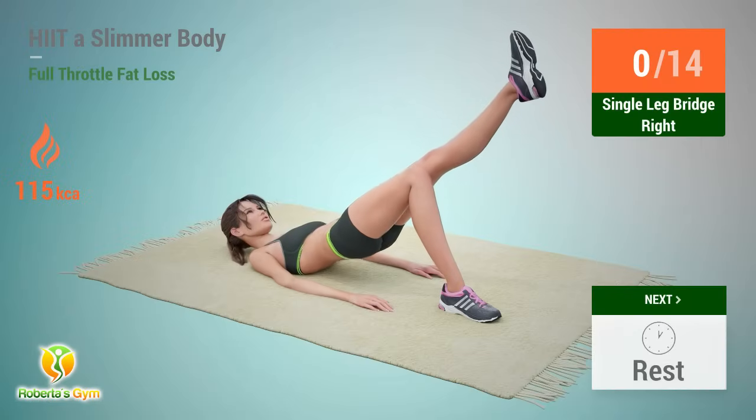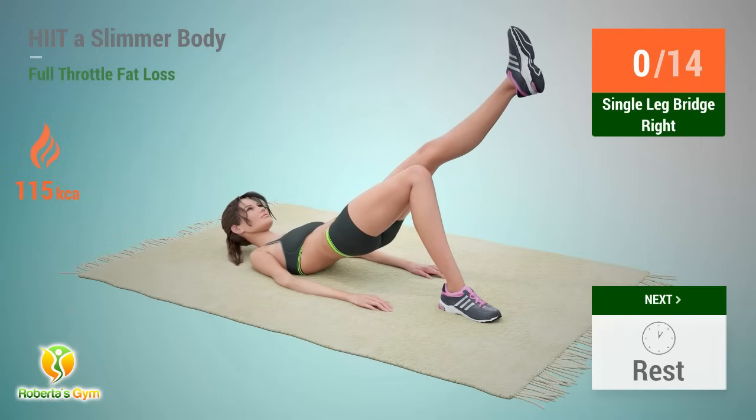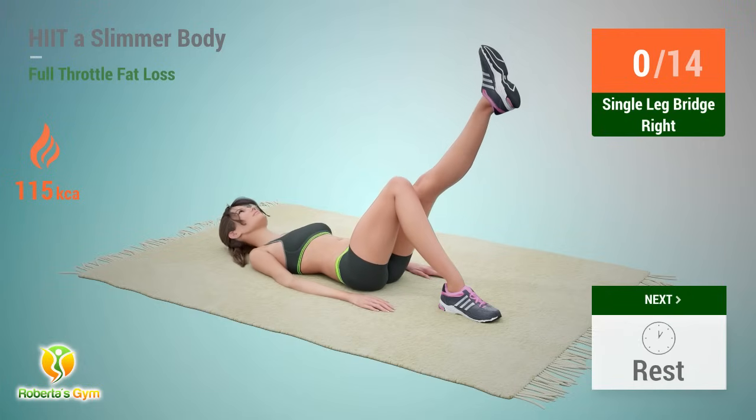Up next: single leg bridge. In 5, 4, 3, 2, 1, go.